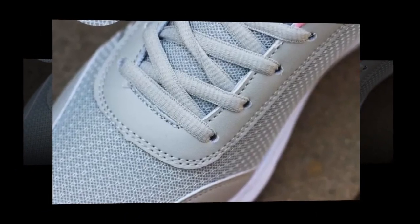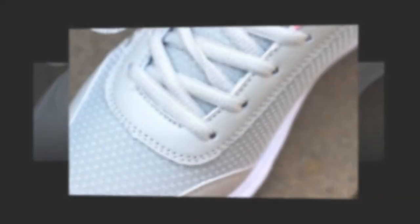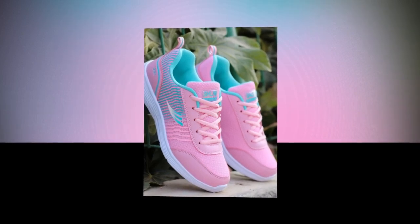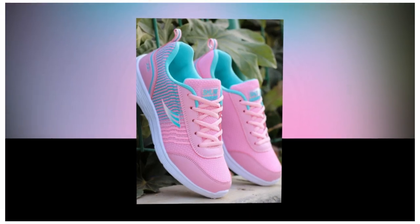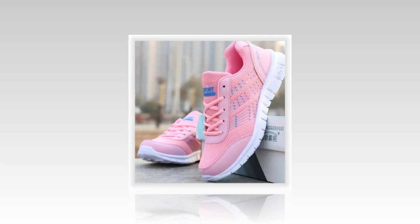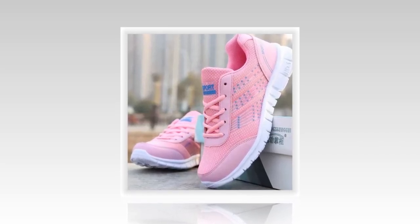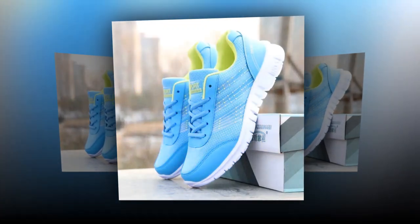Don't just take my word for it — here are some real user testimonials from those who've tried and tested the QRLQHY sneakers. One user says: 'I've been wearing the QRLQHY sneakers daily for my job as a retail worker, and they've made a world of difference. The breathable mesh keeps my feet cool, and I love how light they feel even after an 8-hour shift.' Another user shares: 'These are my go-to shoes for travel. Whether I'm exploring a new city or just running errands, they're stylish and so comfortable.'